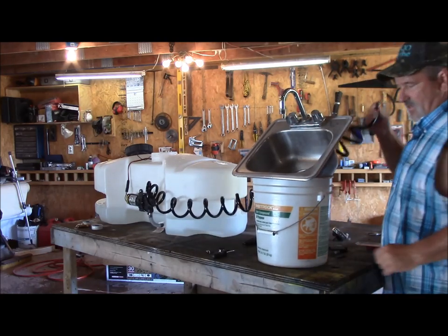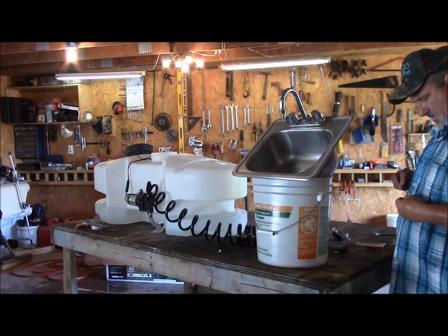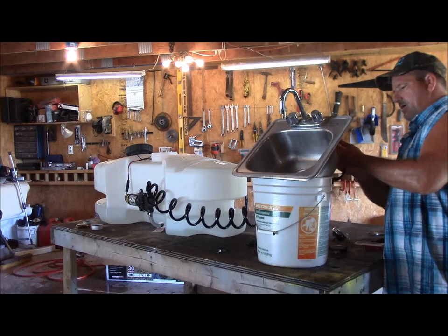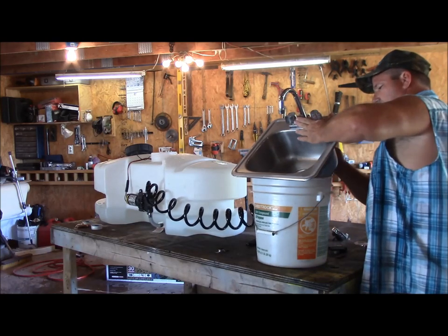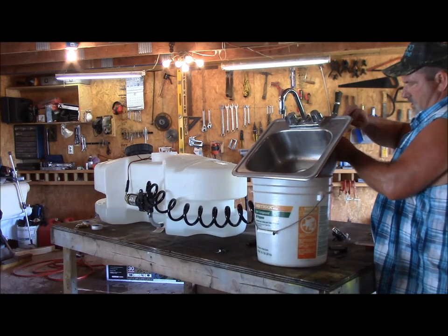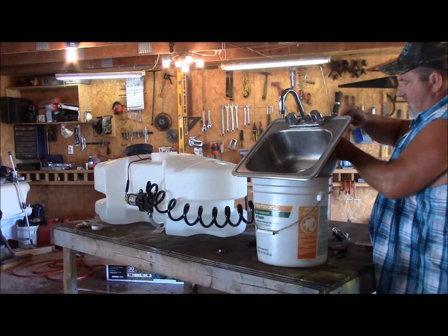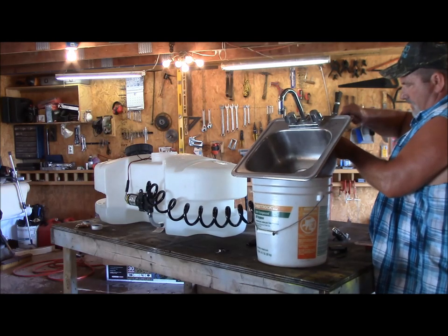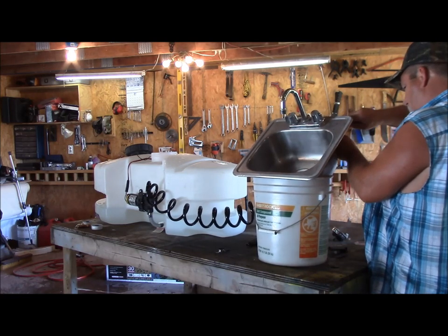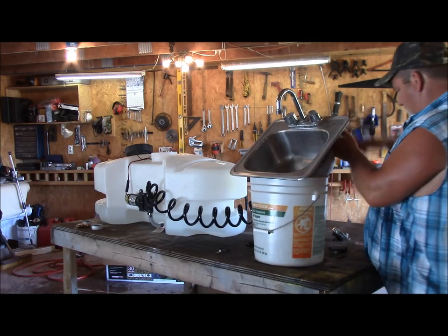Now I'm going to take my black hose with the clamp, open it up a little more, put it on there, and tighten it down. I'm not sure this is going to work, but we're going to try it and see what happens. Okay, that's fairly tight.